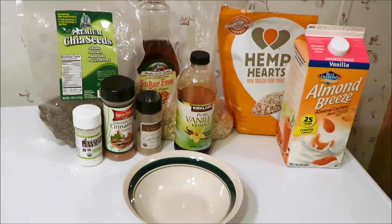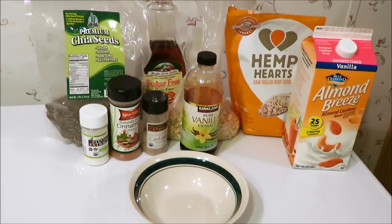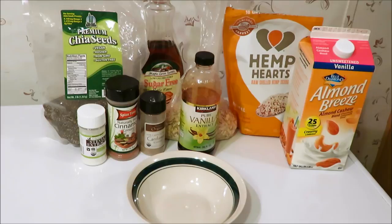Hey friends, it's that time again — recipe time. This time I decided to show you, due to requests, how I make my overnight oatmeal. Let's just get started.